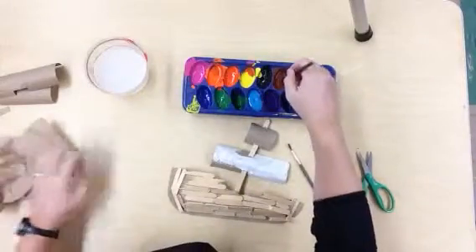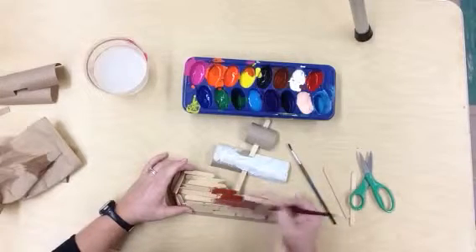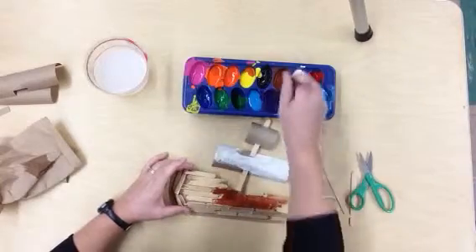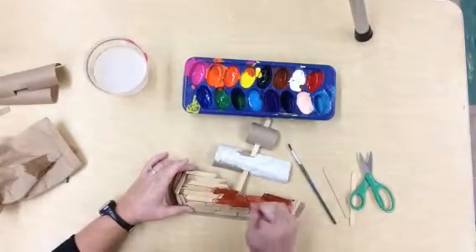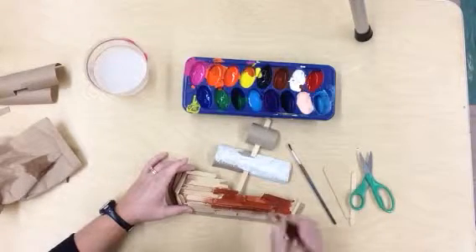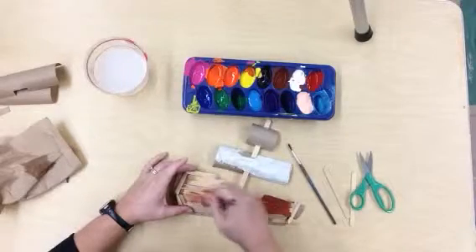I've decided I want my ship to be brown. I'm going to go ahead and take my brown paint and pull it across. That looks really cool — I'm going to pull it across those pieces of wood. If you want to get down in those crevices, you can do that with a paint brush.